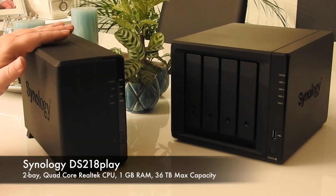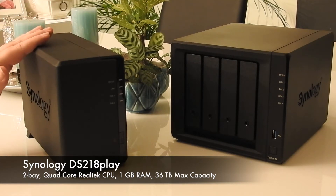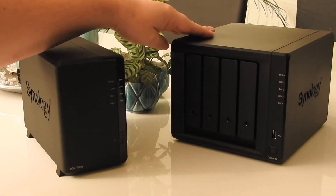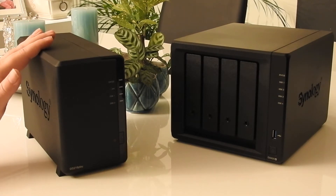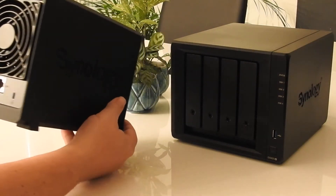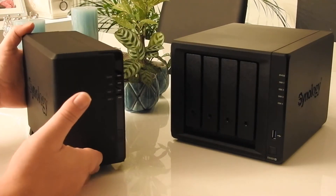This is the Synology DS218 Play, a cheaper Synology drive at around $300. The DS920 is a little less than $700 just for the enclosure, and you have to buy the disks separately. The DS218 Play is also a two-bay network attached storage, and I will use this one as a backup to the DS920 Plus.